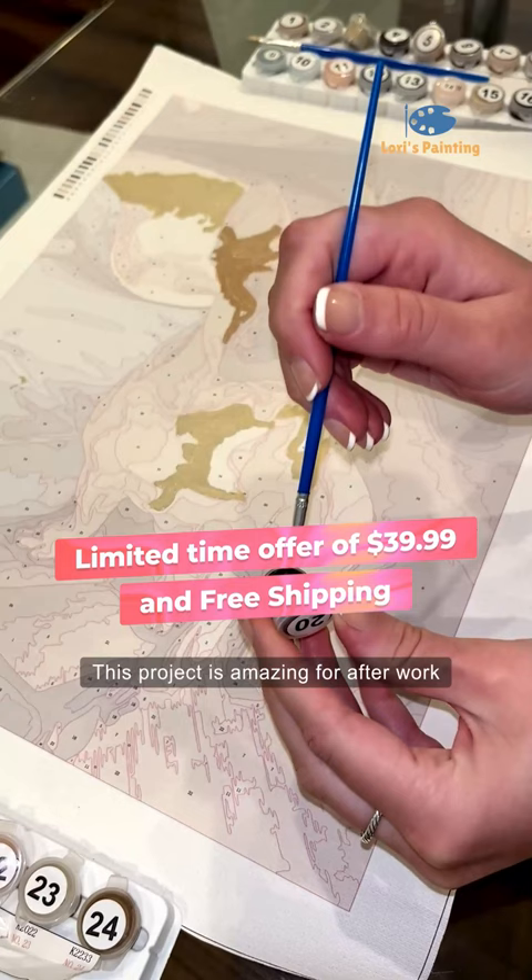This project is amazing for after work, and it just brings me so much joy, and I can't wait to see the final product.